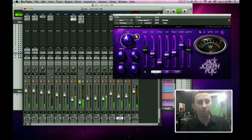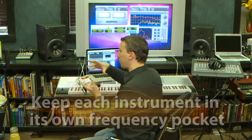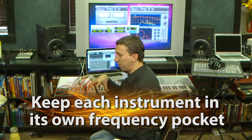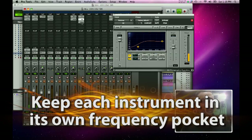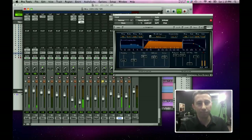Next we've got the dulcimer, which is what makes this track really distinctive. The dulcimer is filling up the very high spectrum — we don't want it muddying up the lows, which belong to the kick drum and the bass guitar. We added just a little touch of reverb. Then we've got the electric guitar, which is very non-distorted and kind of background in this mix.